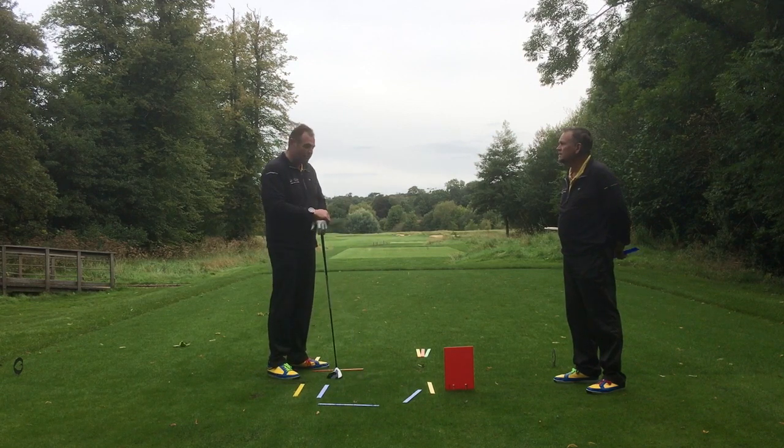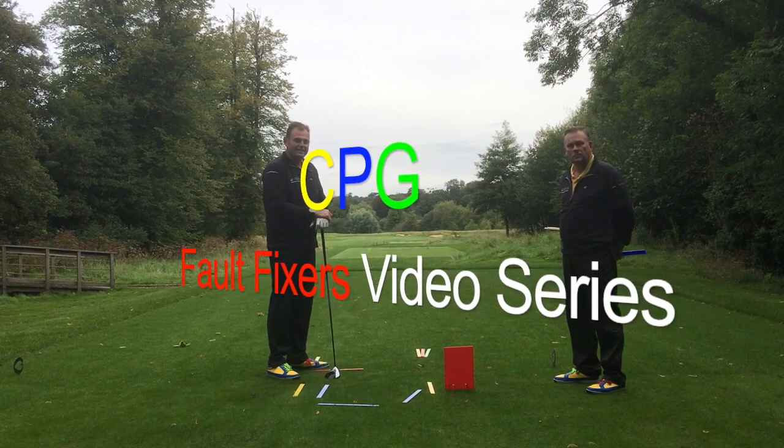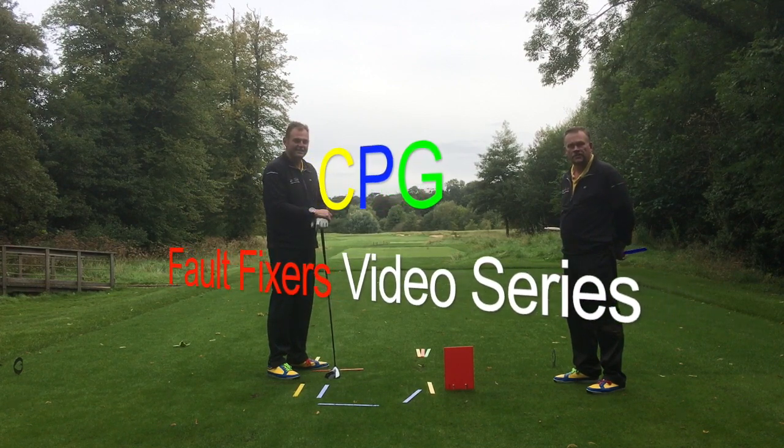So it's a nice little fix for you to help you with your game. Give that a try, everyone, and we look forward to seeing you in our next fault fixers video.